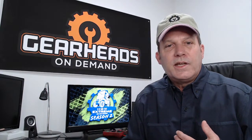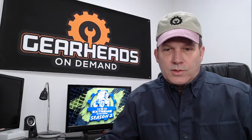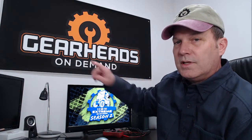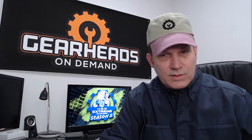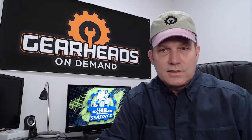I want to remind everybody about the Gearheads on Demand service here at Golf Cart Garage. Go to golfcartgarage.com, scroll down on the homepage, and click the Gearheads on Demand logo. You'll see time slots available — you can sign up for a phone call with me. If you think it's something I need to see, you can sign up for a video session where I'll send a link to your smartphone. At the designated time you chose, just click the link and I'm there — you can show me your issue directly. Or just schedule a regular phone call and I'll call you at the scheduled time.